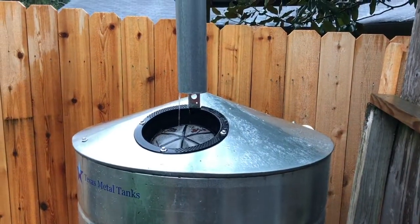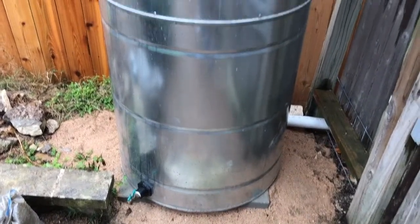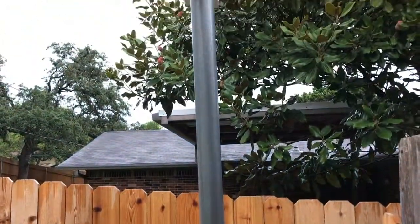Well, it rained the next day so we got to see the rain barrel in action. Everything looks great. We're going to get a hose to hook up at the bottom there. I hope you guys go out and capture your own rainwater and use it in your gardens.